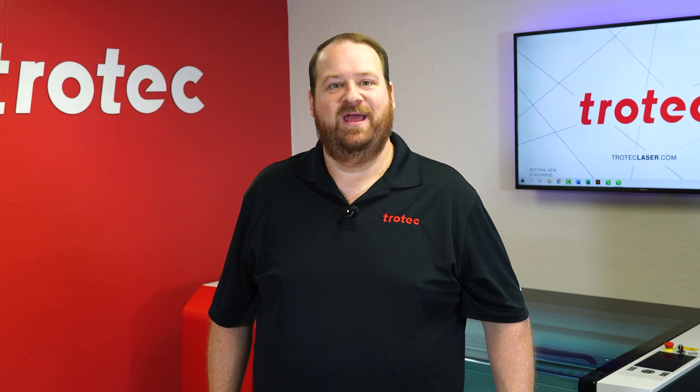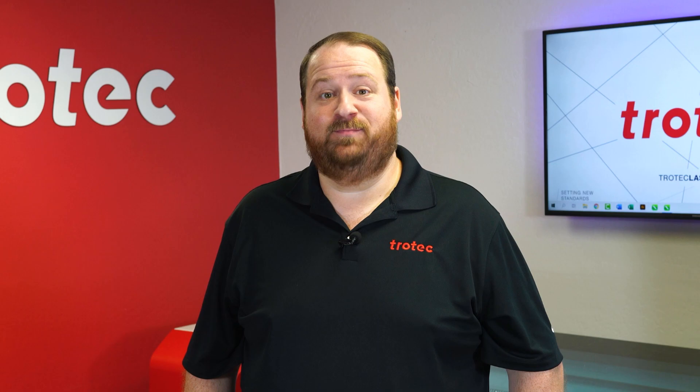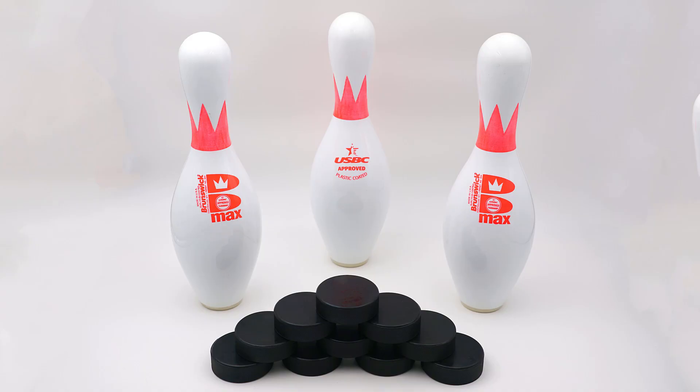Hey everyone, Laser Dave here again with Trotec Laser, here to answer the question: can you laser it? Today I want to see if it's possible to consistently laser mark onto the surface of hockey pucks and bowling pins. Let's find out.